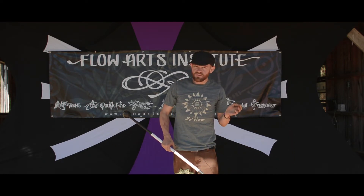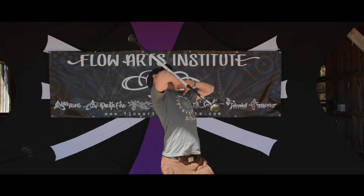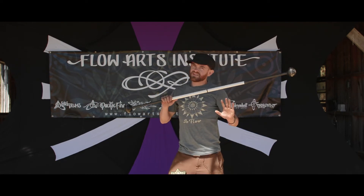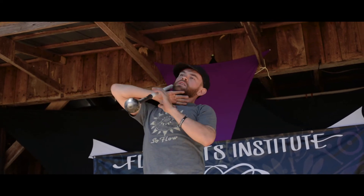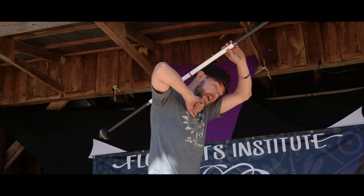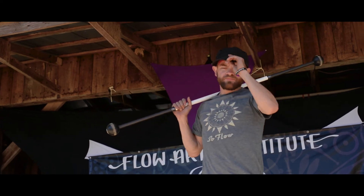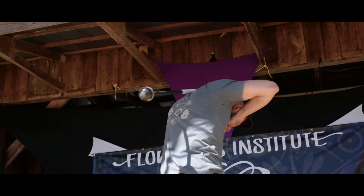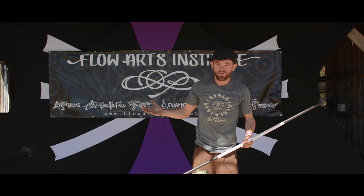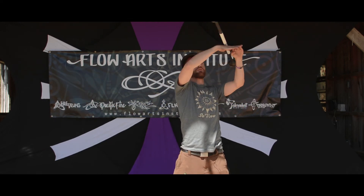A fun variation you can do with this is transitioning from these horizontal movements into vertical movements. Whenever you come back on the front side and the staff is right here, this is very similar to a halo position. It gives you a clean way to go from horizontal staff spinning quickly into some vertical motions with just one simple move. And the base move being... that right there.